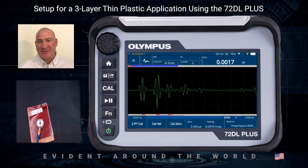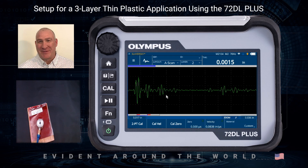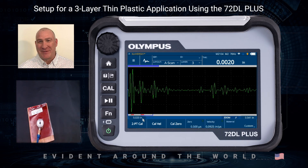Layer two thickness is supposed to be 1.5 mils. I click on Cal Velocity, touch the area of measurement, and enter the known thickness — 0.0015 — then hit the check mark. For layer three, I can see it's reading about two thousandths, a little over. I press Cal Velocity again, touch on the area, enter the known thickness — 0.0020 — and hit the check mark.